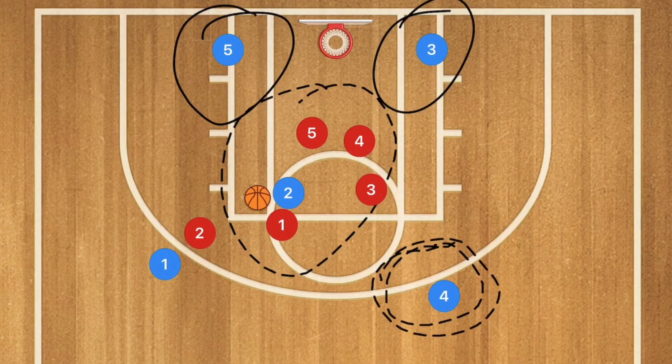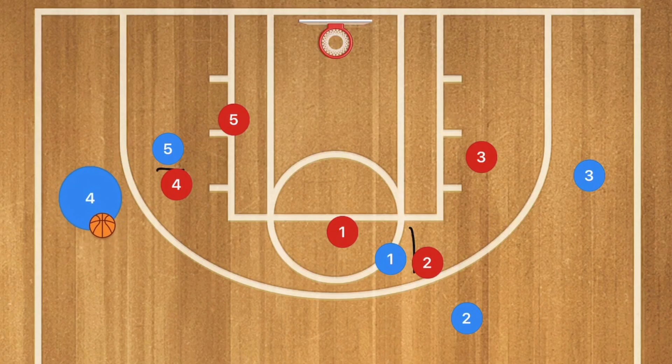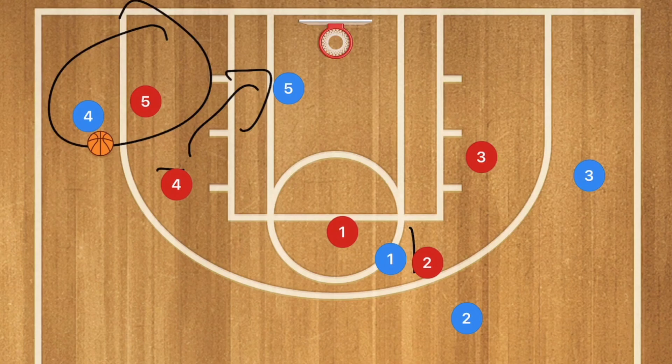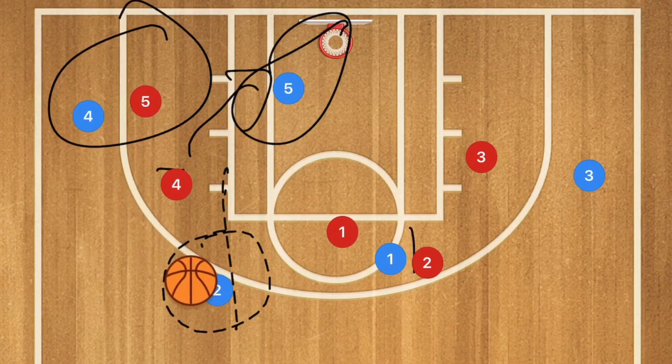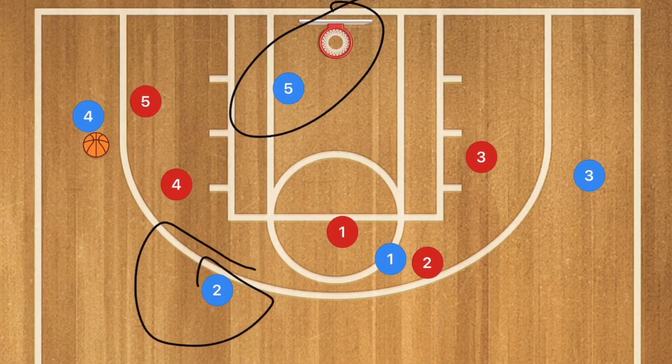In our third play, we're running a 4-out offense — again very simple to draw up in 30 seconds. Player 1 passes to player 4, then goes to set a screen across the court for player 2. At the same time, player 5 sets a screen on player 4. There may be a mid-range or 3-point shot, and if there's a switch, player 5 rolling toward the basket may be open. Player 2 may also be open at the point for a 3-point shot. Player 5 is our first option, player 2 is second, and player 4 is the third option.